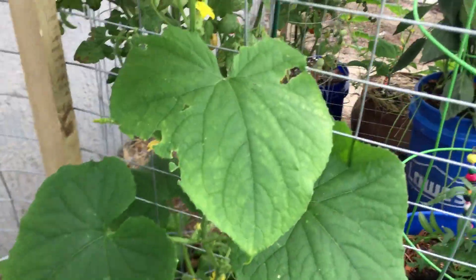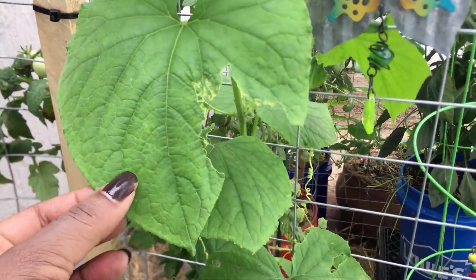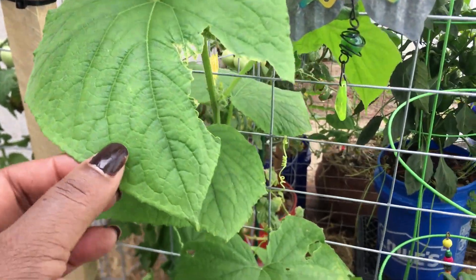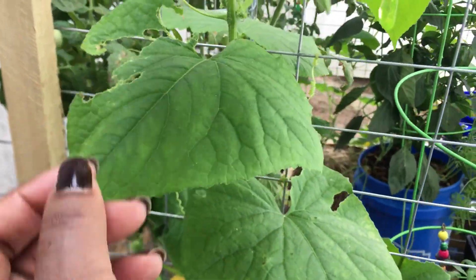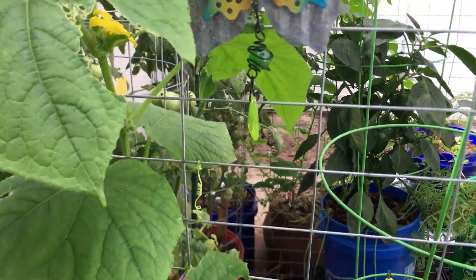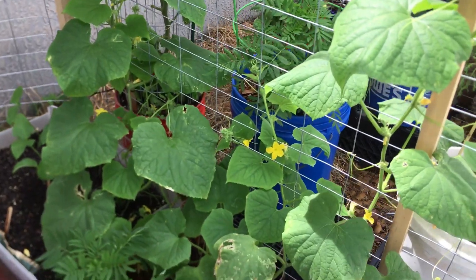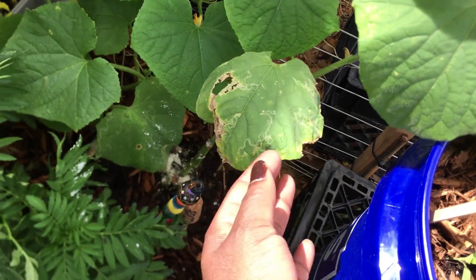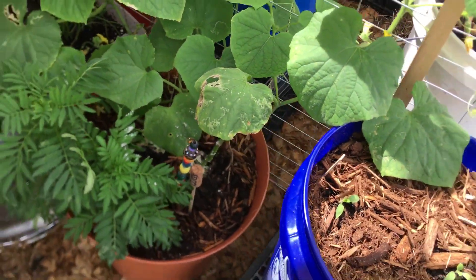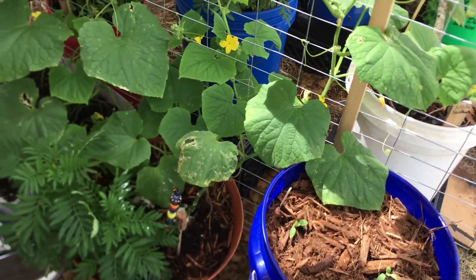I did treat some of these leaves with neem oil just to see, because something has been eating on this plant and I couldn't figure out what it was. Whatever it is, I think it's gone, because those leaves are still surviving. I'm trying not to get too overzealous with taking off leaves that have damage, but this one right here I think can definitely go and the plant should be okay. I did put some diatomaceous earth down on this one too.